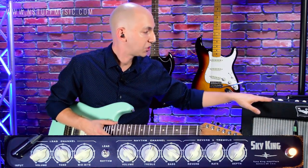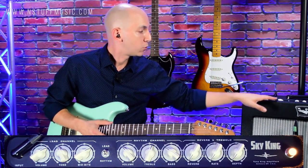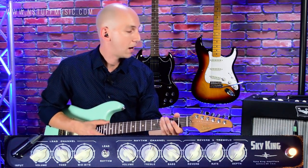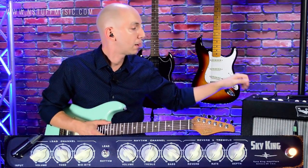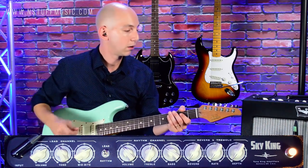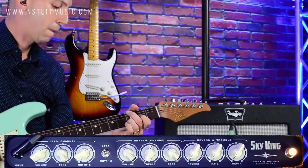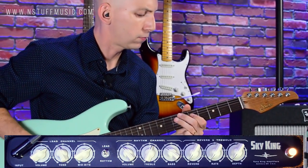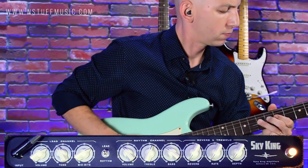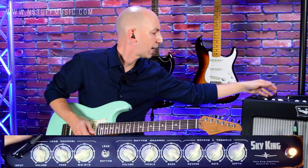Before the video I set up the amp at a volume that wasn't going to kill me sitting right next to it, and I've tried to balance out these two channels. You can really get a great rock sound happening on your lead channel, and then knock it back so it's balanced with your clean channel when you switch back and forth. Here's the sound I have on the humbucker on the lead channel — even on volume 6, that's a pretty healthy amount of gain.